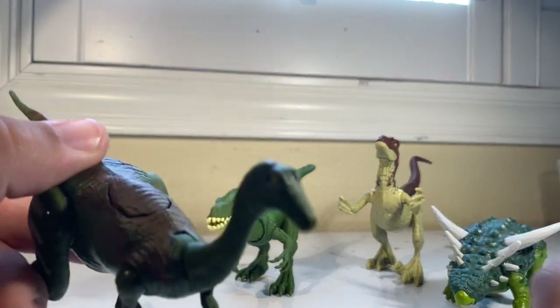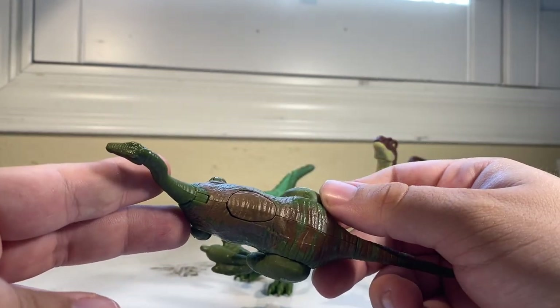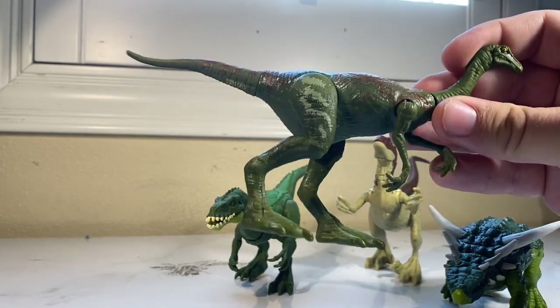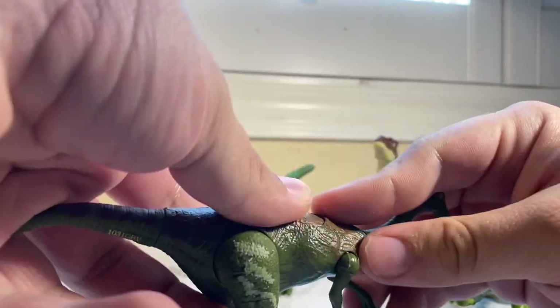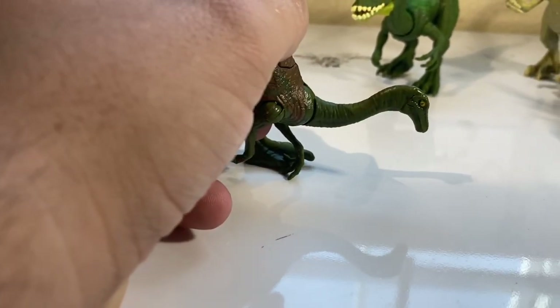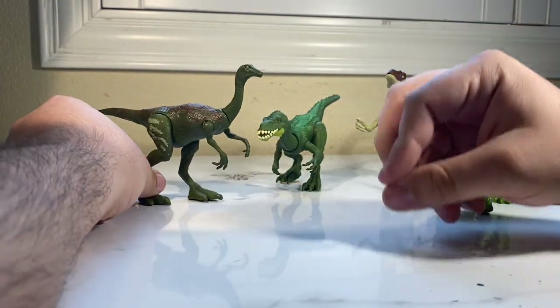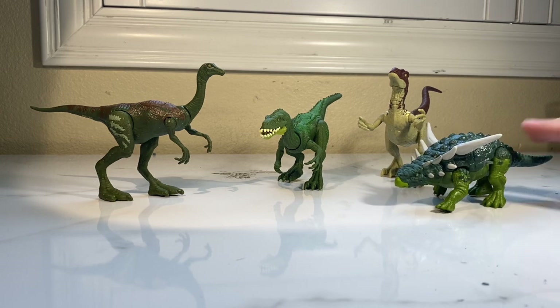We're going to start with the Gallimimus. Interesting to note: the button on the back is actually off-center — it's off a little bit to the side, which is a little strange. I saw that with the Iguanodon as well, I'll talk about that in a future review. Anyway, you press the button and your Gallimimus bobs its head down — perfect. That's something I really like: when the action gimmick is tied into the species itself and feels appropriate. That's when I give action gimmicks a pass — not when it's just a generic tail swipe or mouth chomp. Species-specific action features are always much better.